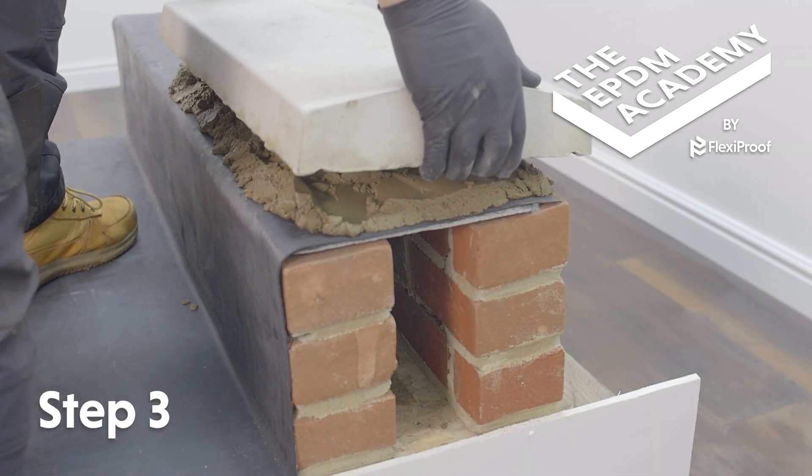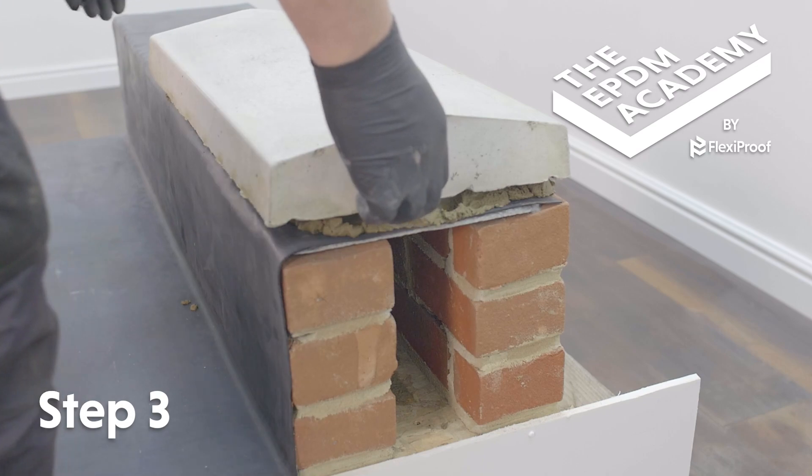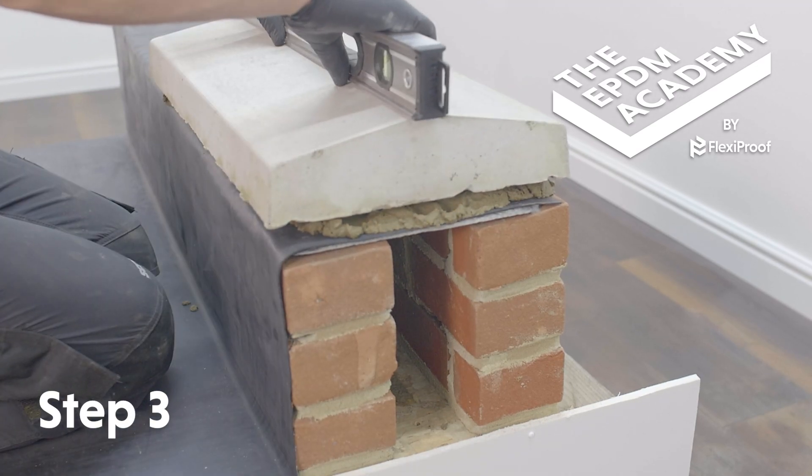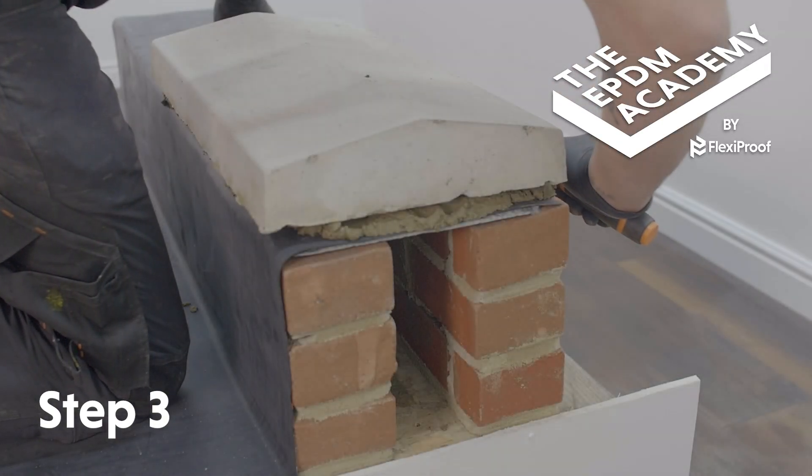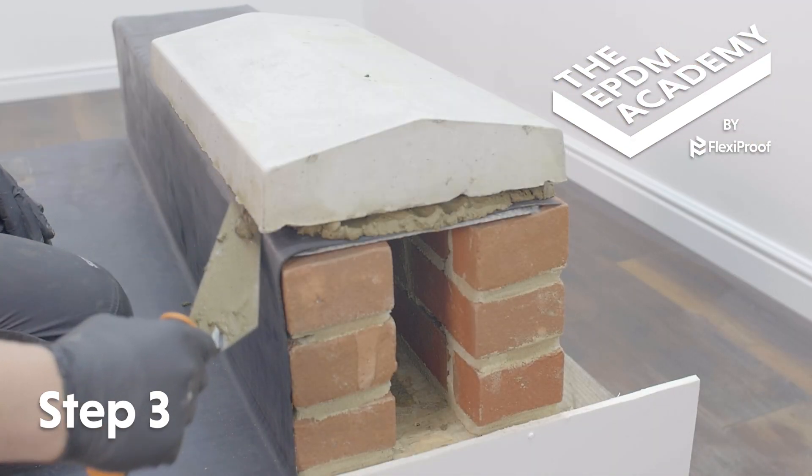Bed the coping stone over the parapet wall. Use a spirit level to ensure each coping stone is level when bedding in. Use a trowel to remove any excess mortar.